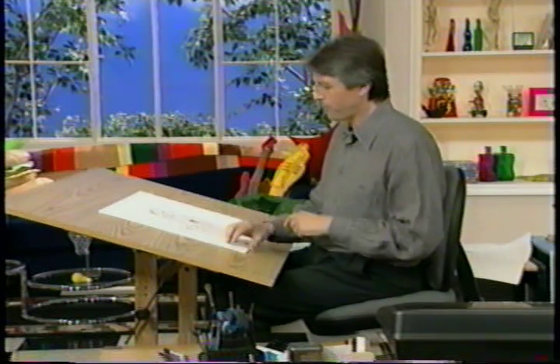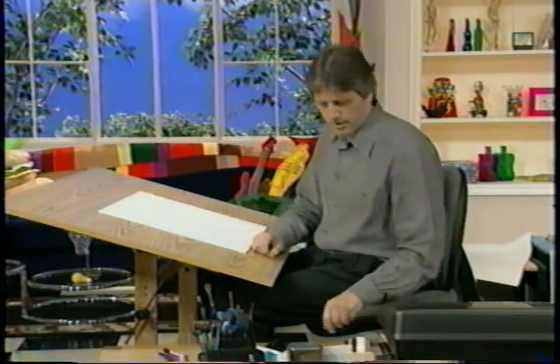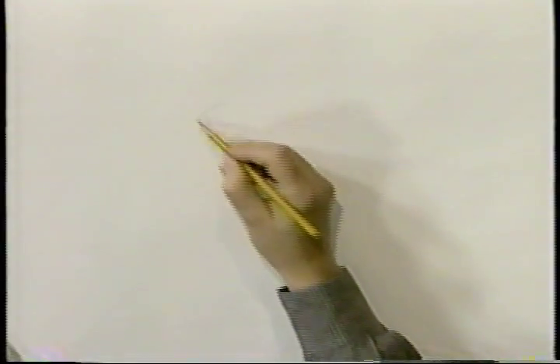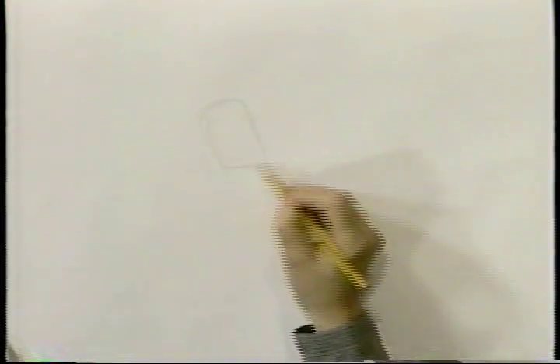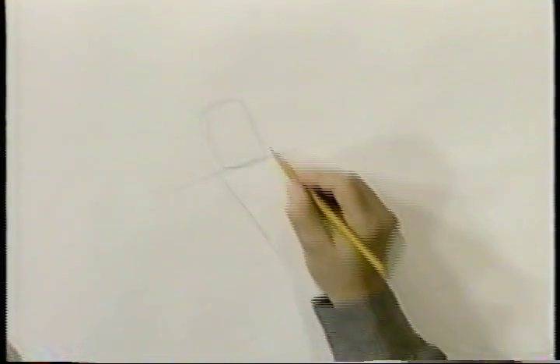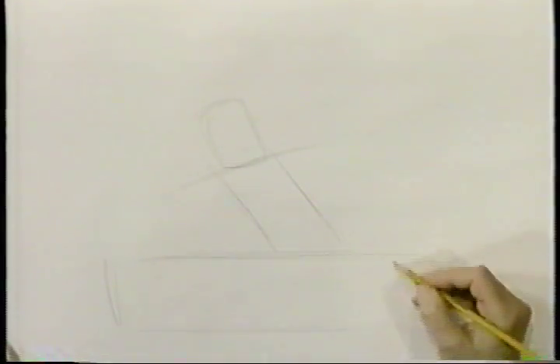Now let's do another one. We'll have the whole body of a guy angry, and I'm going to lay it out with my pencil. He's standing up and he's pounding, or his hands in the air and he's talking on the phone, about to pound the desk, and he's leaning this way, and here's the desk, just a big rectangular shape.